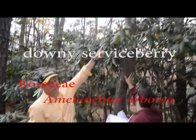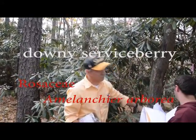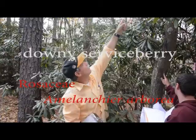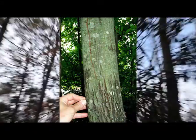Gray-striped bark. This is a big downy serviceberry. The gray stripes split into very conspicuous stripes. Whether they're on an inch branch, it had stripes on it — you can see the clear stripes. And here it splits into stripes. So that's a pretty big downy serviceberry. They can get bigger than that, but they're not a giant tree for sure. They're smaller.